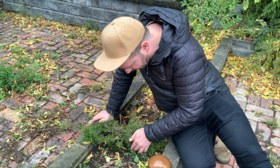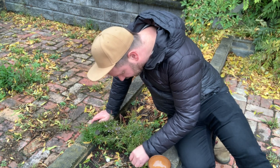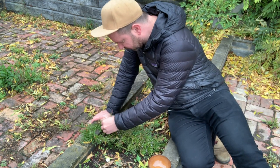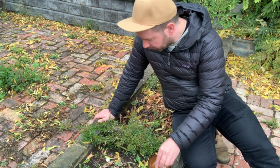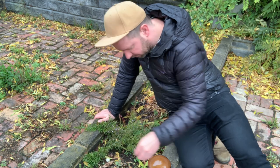What I'd normally do first is just check around the base for any berries that have already dropped. There's quite a few. I'm not sure why the birds don't really get to these ones. Maybe they know they're not meant to be eating them. I don't mind, I'll use more for us.